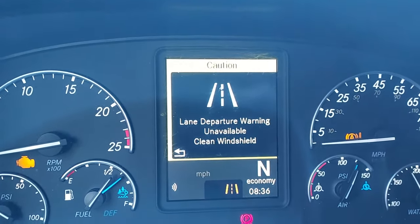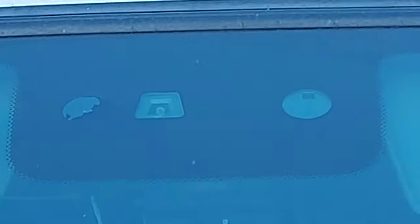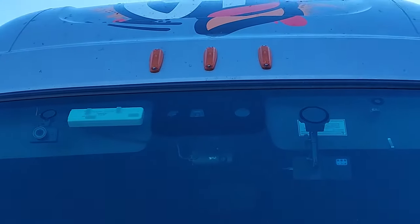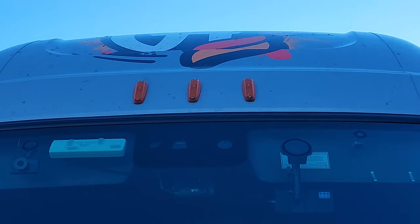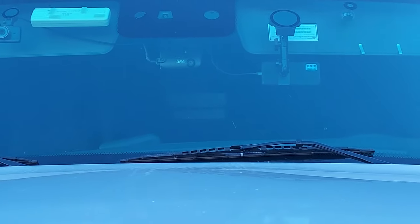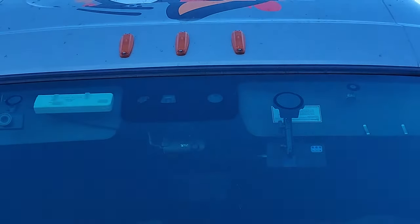Well, the windshield's clean. Not sure what that means. The departure warning thing is up here. There are three cameras up there inside that box. One is for a brake liner, right there. And then the other one up there is for the rain sensor, and the other one is also a rain sensor. That one there looks like a camera. But looks like it's going to be one of those three up there, and it looks clean to me.